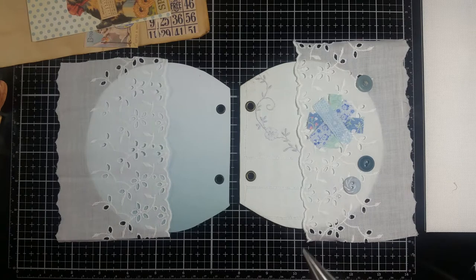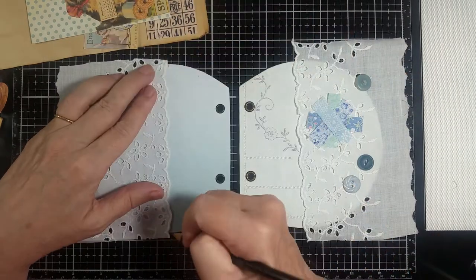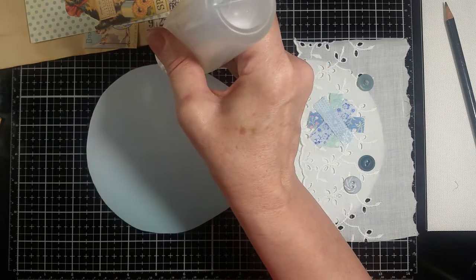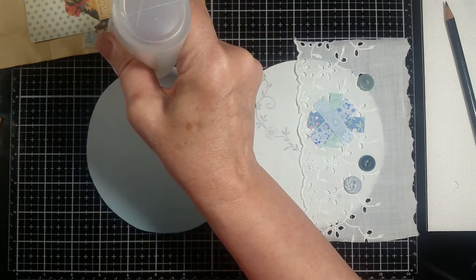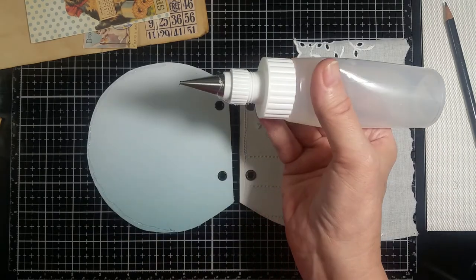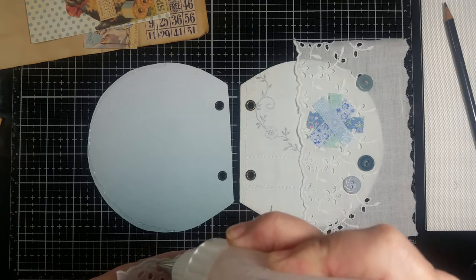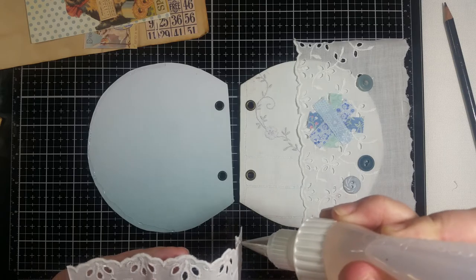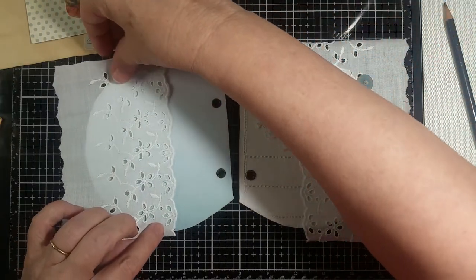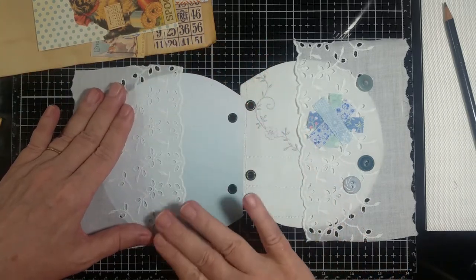I'll leave the excess over the edges and I'll use that too - I'll cut it off once it's dry. I kind of measured it if you saw me make a pencil mark, and I'm going to make sure I've got it the right direction. I'm also going to put some on here so this will be glued down around the edges.